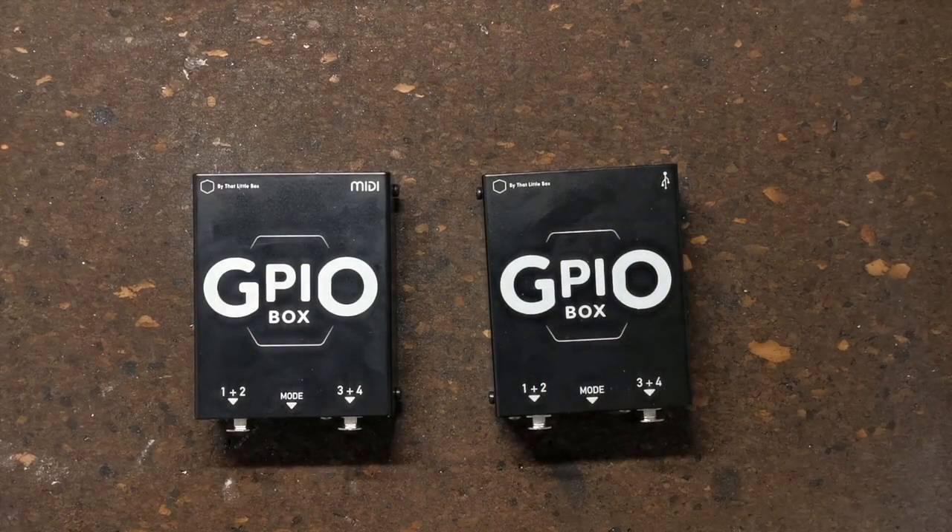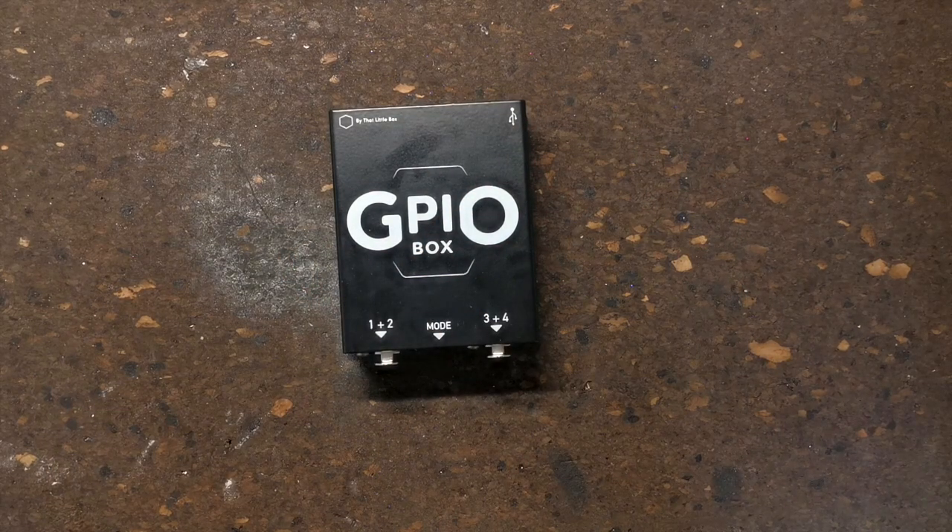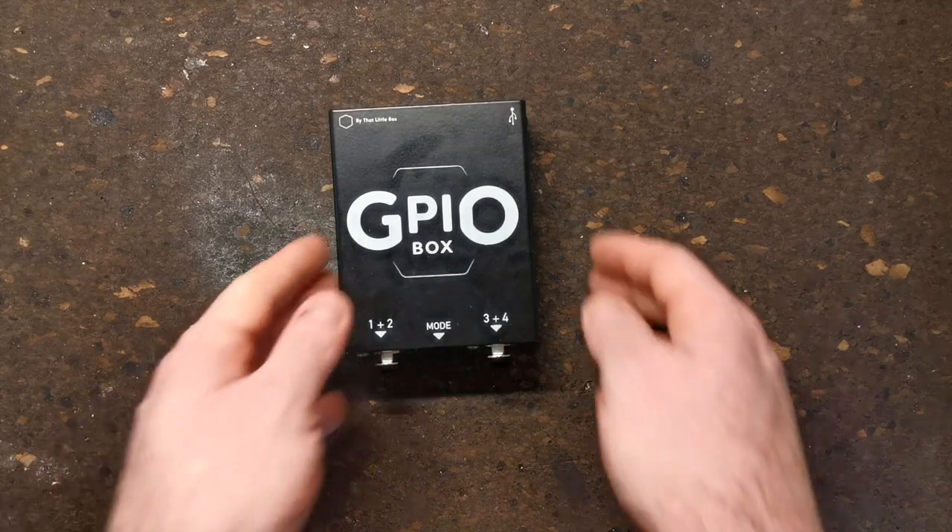I'm going to show you some examples of using the GPIO Box to fire some playbacks. I'm going to use the GPIO Box USB, but the GPIO Box MIDI works in the same way.